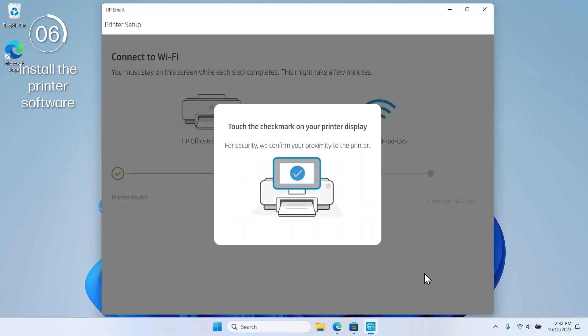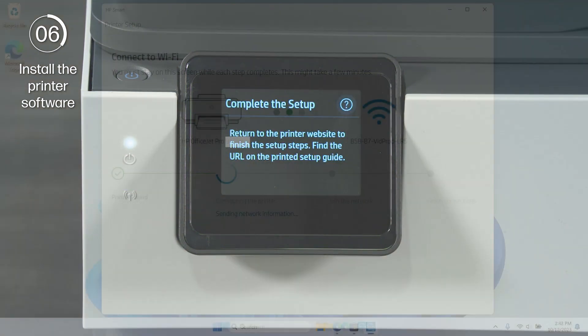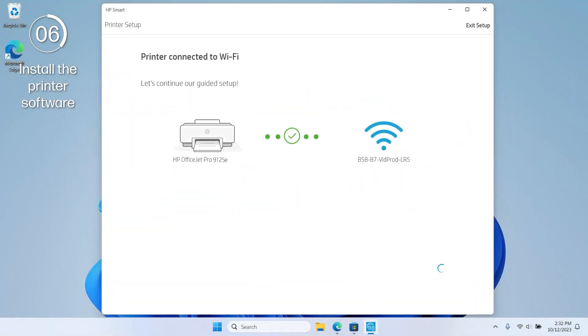When prompted to confirm proximity, select Allow on the printer control panel to continue with the setup. Once the printer is connected to Wi-Fi, select Continue.